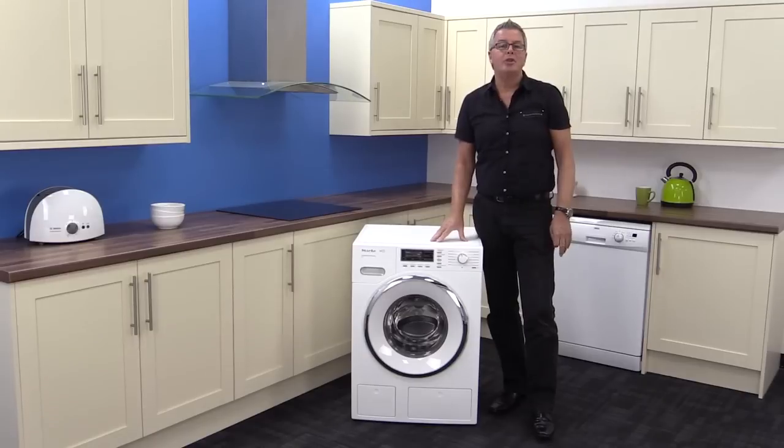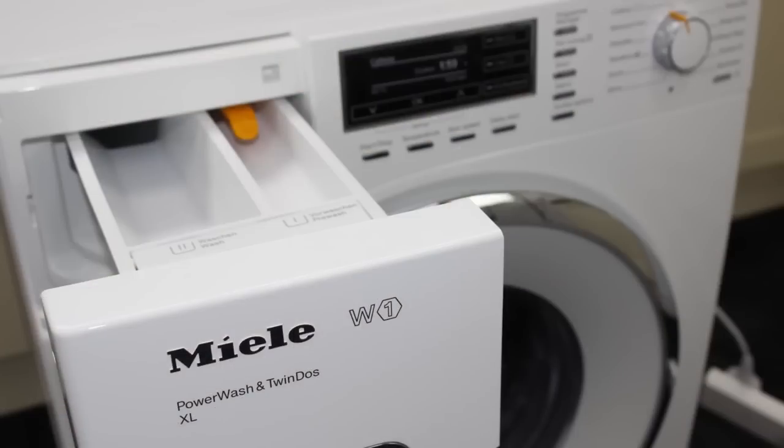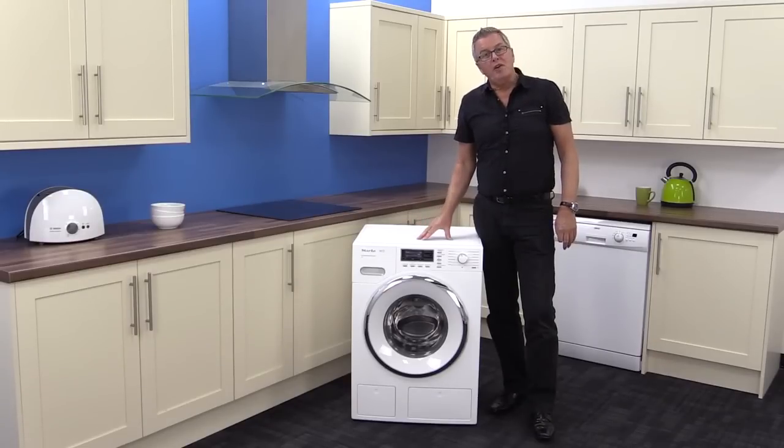Summing up, this product has the top A triple plus energy rating. It's quiet at 46 decibels, it looks great, and it has a five-year parts and labour guarantee at the moment. It's got top features and a great pedigree, and you could have one in your home tomorrow delivered free from Marks Electrical.